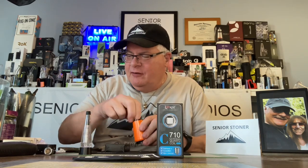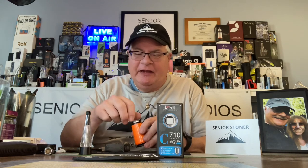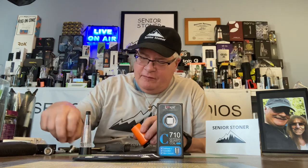Now, be careful — if you're twisting off a hot atomizer, seniors, anybody else, just be careful, okay? It's hot. You don't want to hurt yourself, and you don't want to make a mess either.